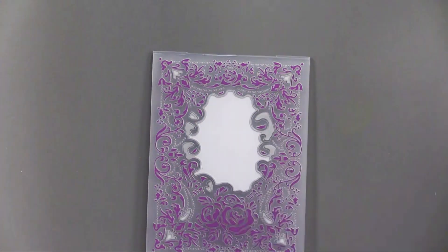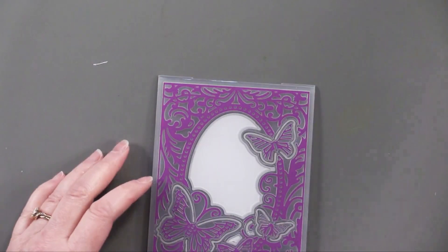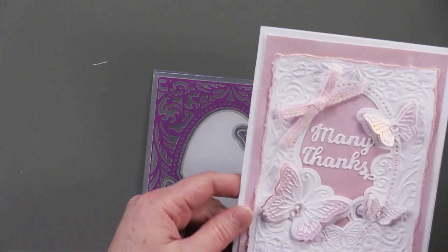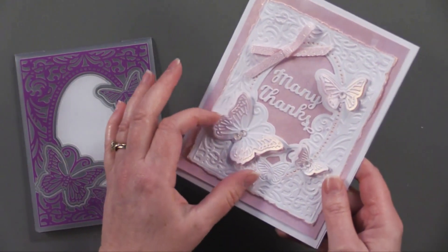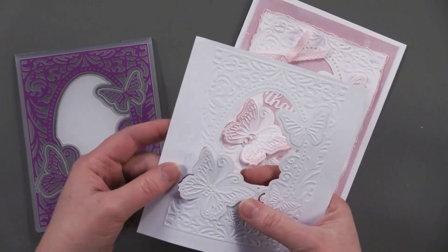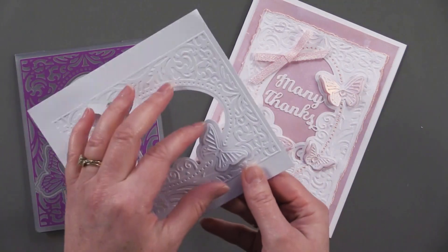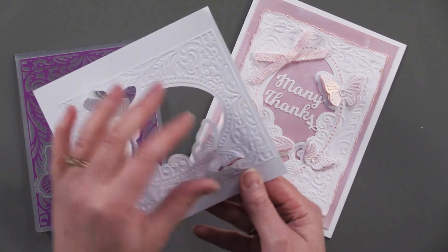This next one is called Butterfly Kiss, and what I love about this one is it's three-dimensional. It has some layers that get cut right out, and then you can pull them up and give your card some dimension, which is really beautiful.